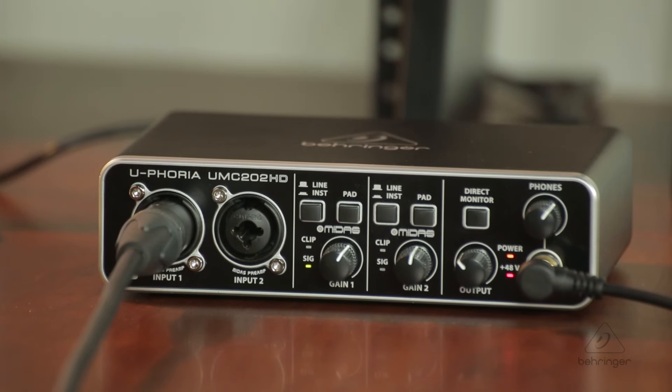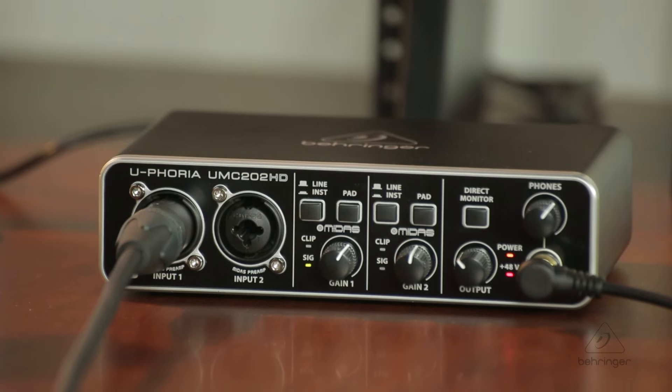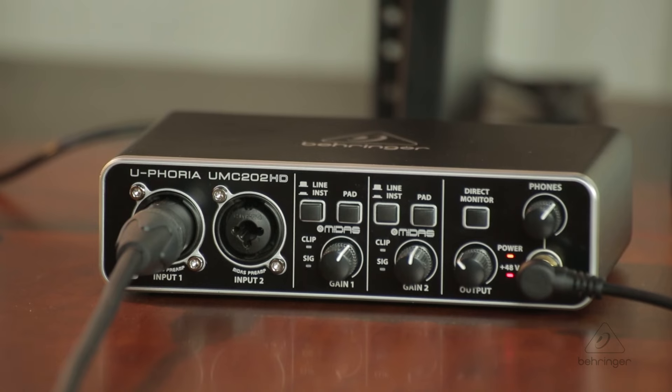On the far right, there's a dedicated headphone jack and volume control, a direct monitoring button, and an overall master volume. Direct monitoring is one of the great features because it eliminates latency so you can hear what you're recording in real time with no delays. That's how easy it is to get the UMC202HD out of the box, connected to your computer, and all set up. In the next video, we'll talk about actually recording audio with it.